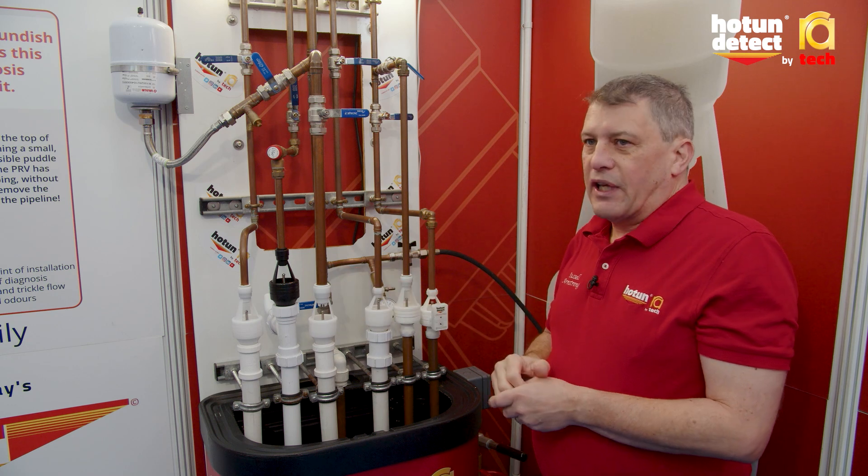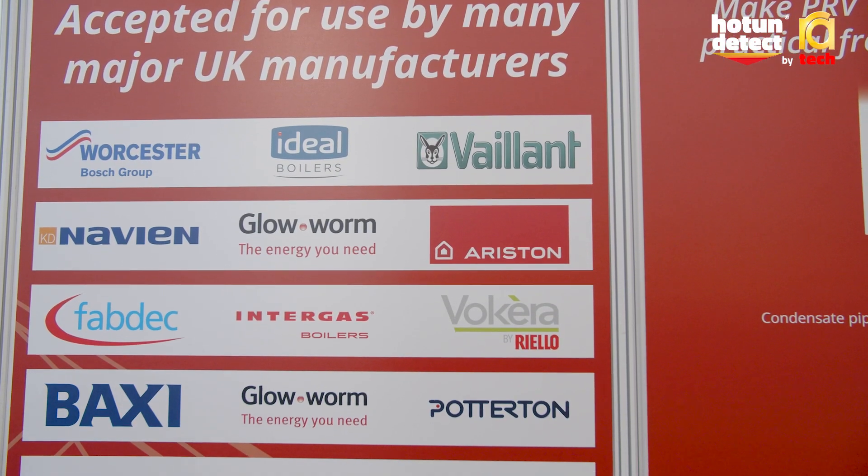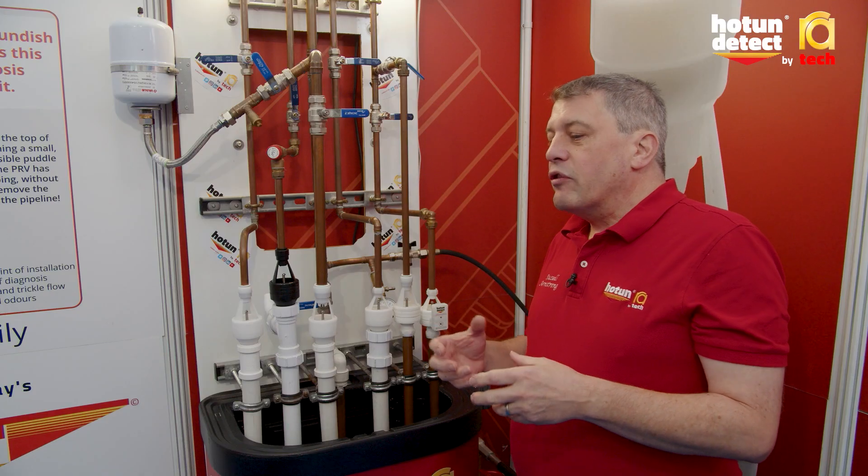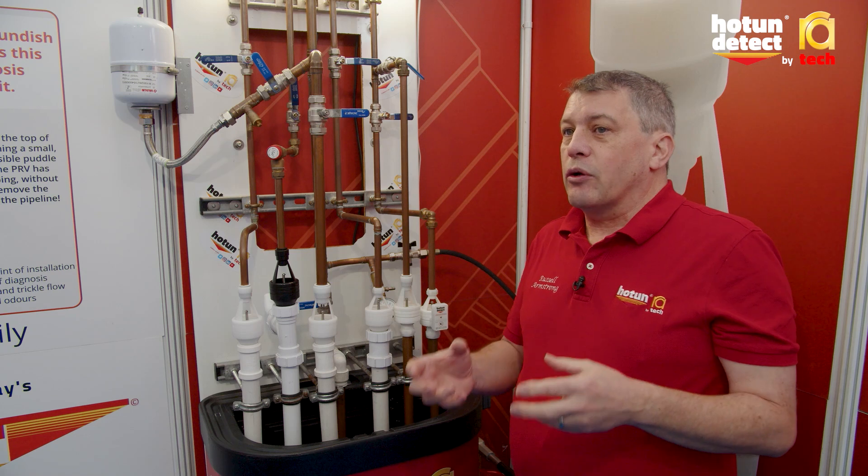If that happens often enough, the boiler will eventually lose all of its pressure and lock out on low pressure. That then creates a problem because the boiler is not working.